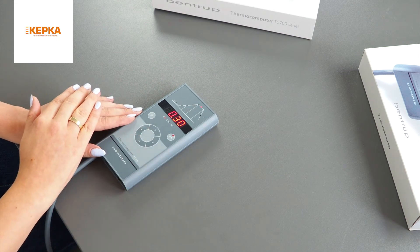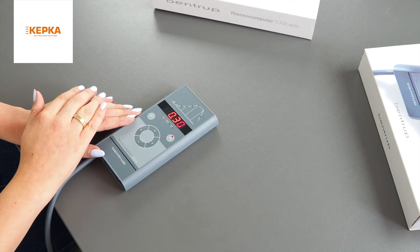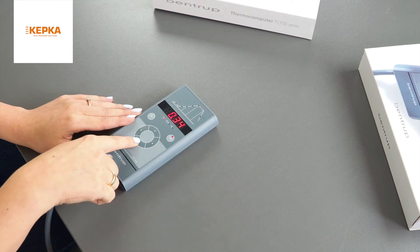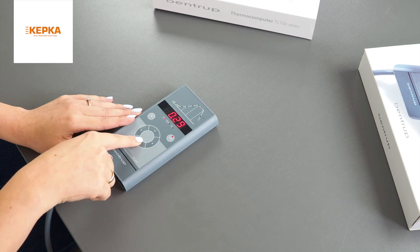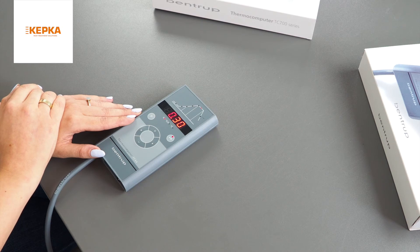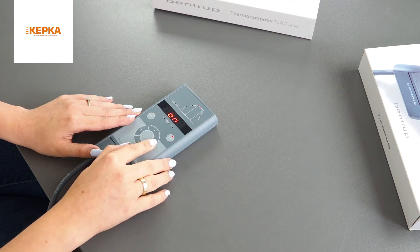The next step is setting up the dwell time — for how long I want my kiln to hold the maximum firing temperature. I'm adjusting the time manually with the plus and minus keys. I want my kiln to hold the maximum firing temperature for 16 minutes. In this segment I want my damper to be on.